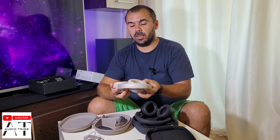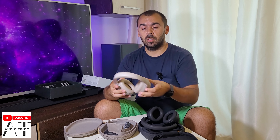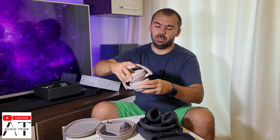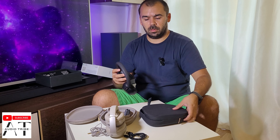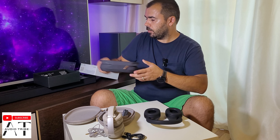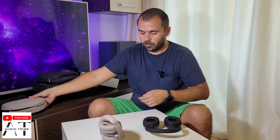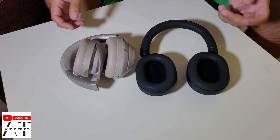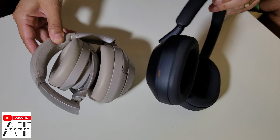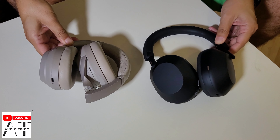Unfortunately, as you can see, the XM3 and the XM4 can be folded — just like this. But the XM5 can't be folded. It stays just like this, so when you place it on the table, on the bed, or wherever you want, it takes a lot of space.